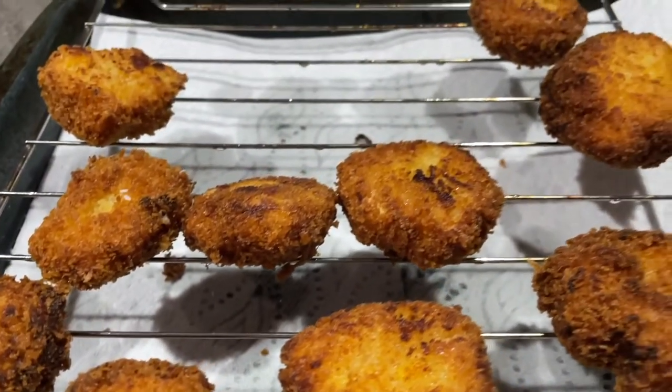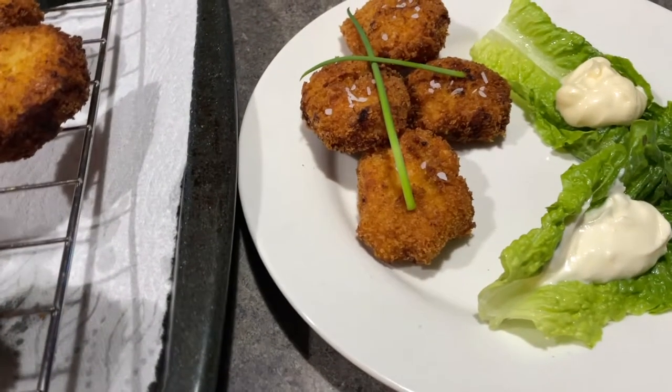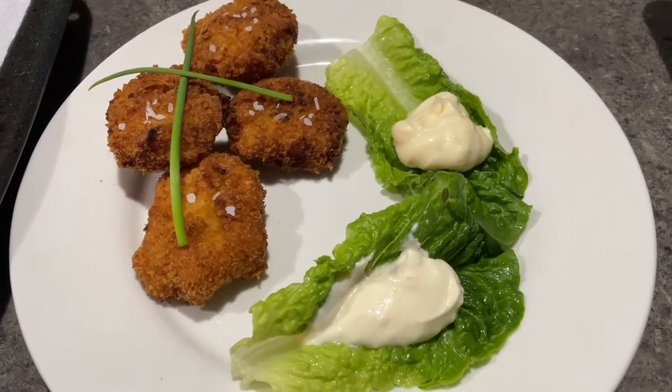I can't tell you how delicious these are — I say that every time, but these guys disappeared in about 15 minutes. Enjoy. Thanks for stopping by.